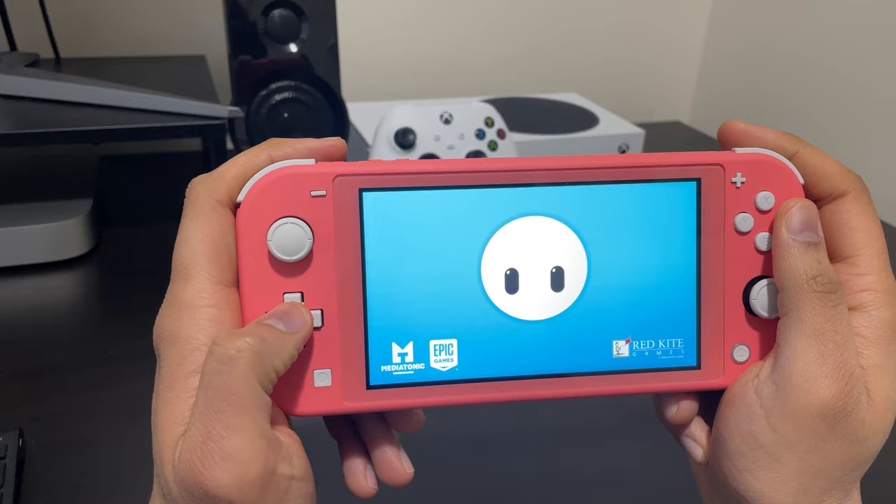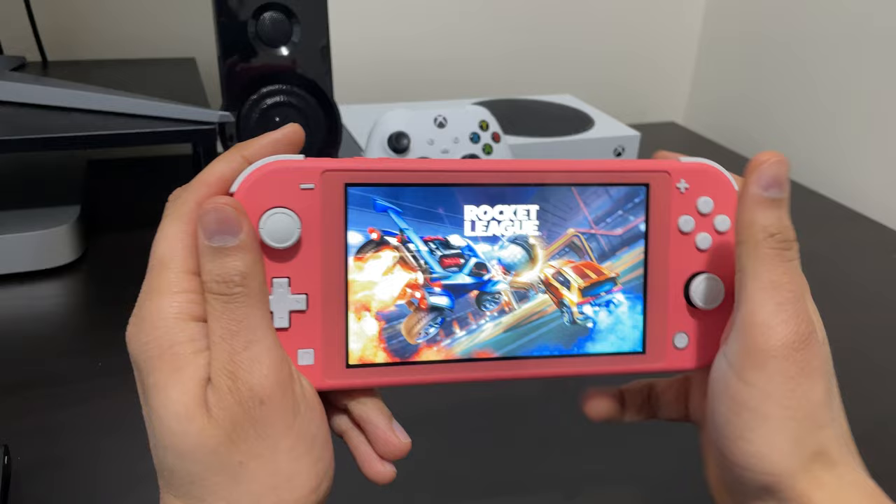There are games available on Nintendo Switch Lite that are free to play, like Fall Guys and Rocket League. I've put so many hours into just those two games alone and it is absolutely free. You will have to pay for Nintendo Switch Online to play online with other players, but it's a very small cost for a very, very good experience.